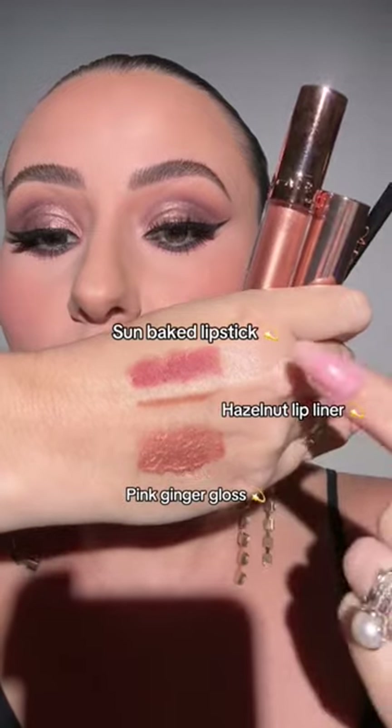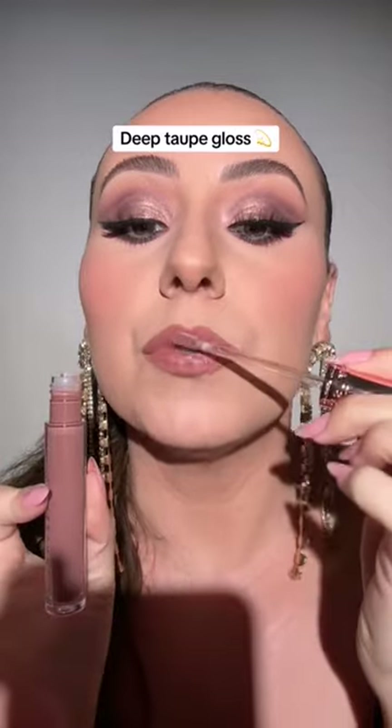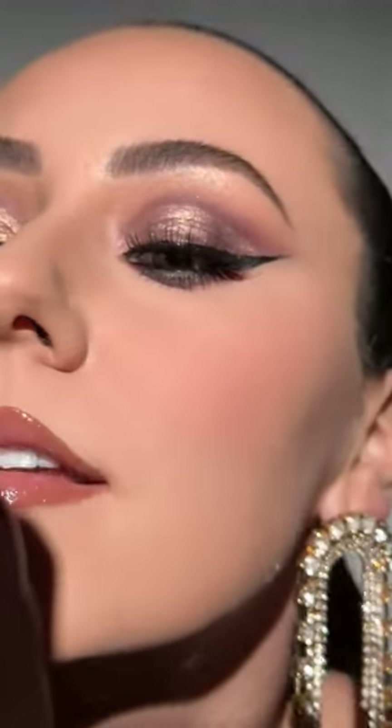Add mascara to finish up the eye, and I'm using that same color that went into the socket. I'm going to use the other lip trio, but I want to swatch the one I'm not using: blush brown lipstick, mocha lip liner, topped with deep taupe gloss. Super smooth mattes — and nothing quite sparkles like an ABH shimmer.